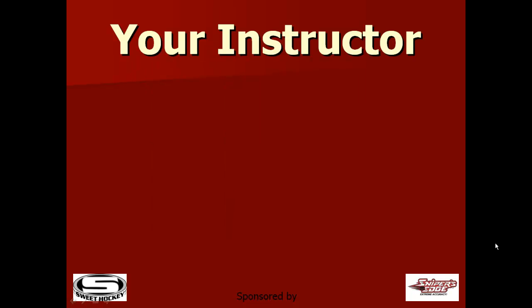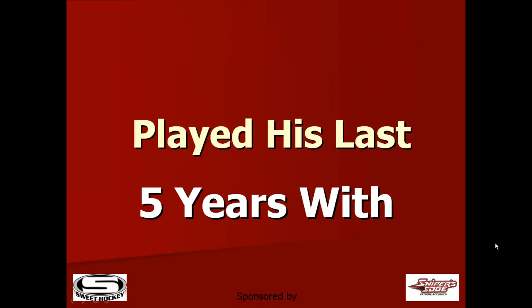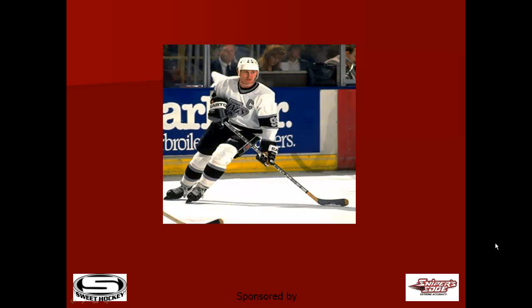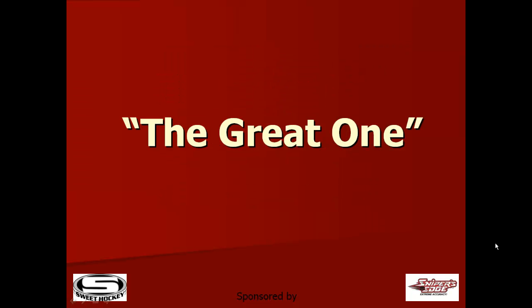Your instructor is former NHL sniper Scott Bukestad, who by the way played his last five years with a guy you might know — Wayne Gretzky — and I'm sure he picked up a scoring tip or two from the guy that we know now as The Great One.